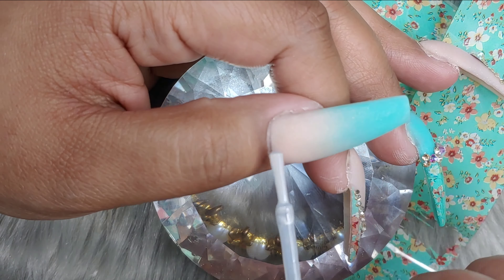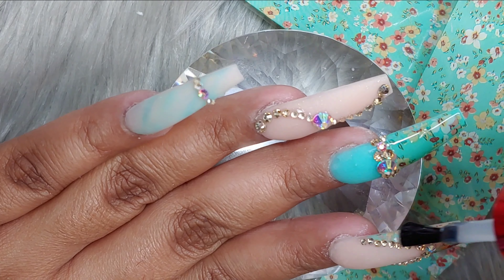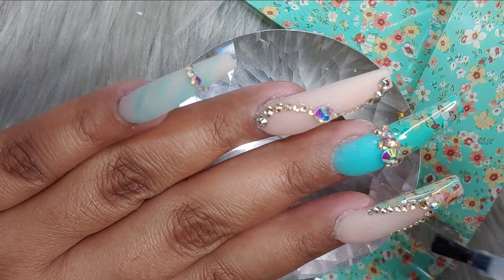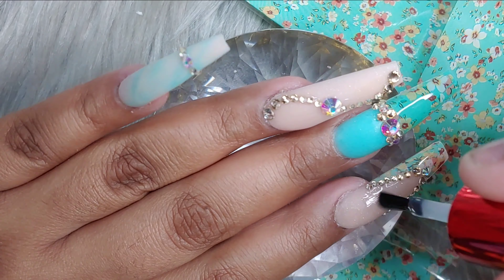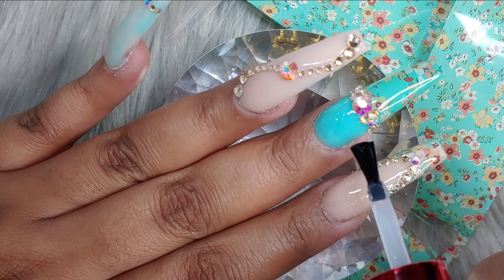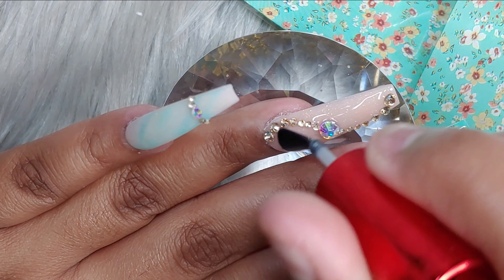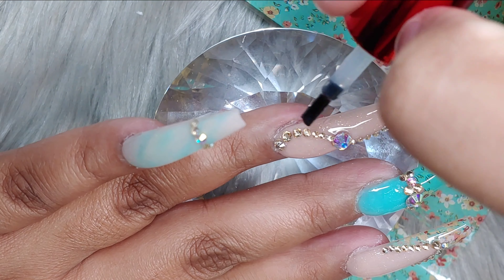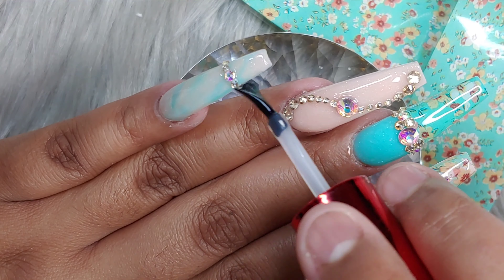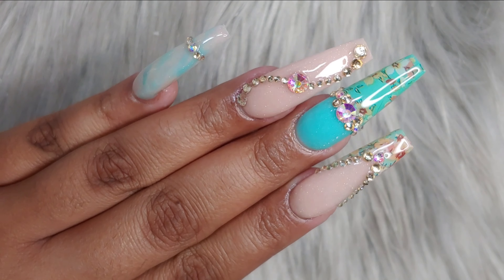After all the crystals are laid down, we're going in with our Gloss It by Not Polish. This is one of the best, if not the best, top coat out there. I love the consistency, I love the shine it gives your nails, and how long it lasts — my sister has used this and it held up really well. I've tried NSI, Kira Sky, some from eBay and AliExpress, and D&D, and by far this is one of the best I've tried.